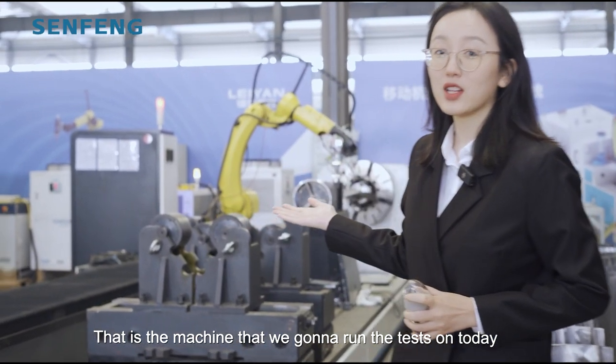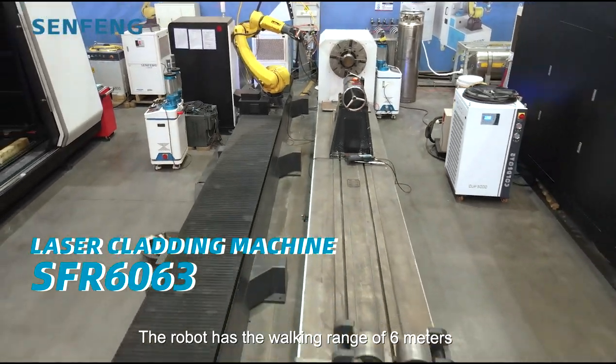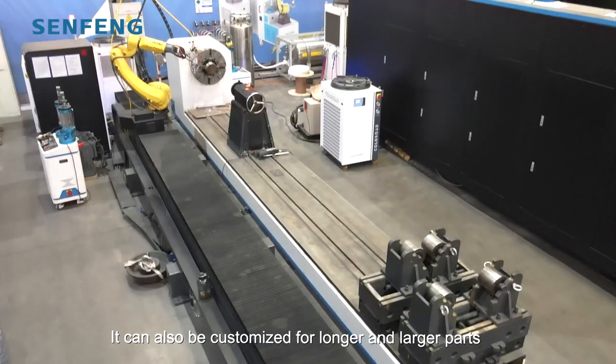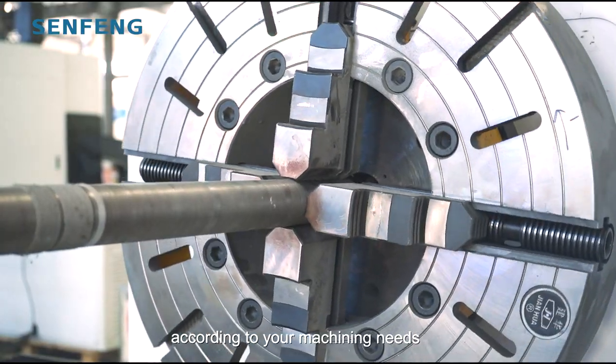That is the machine we're going to run the test on today. The robot has a walking range of 6 meters and an arm span of 1831 millimeters. It can also be customized for longer and larger parts according to your needs.